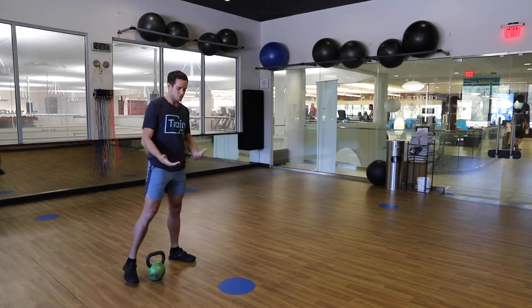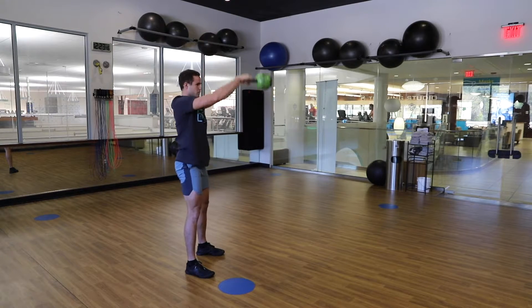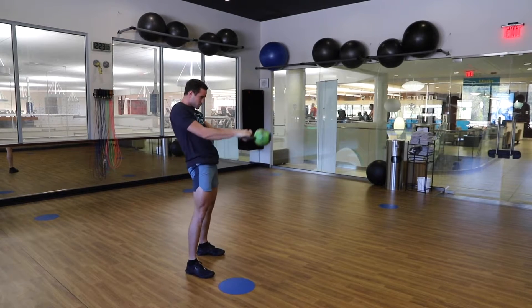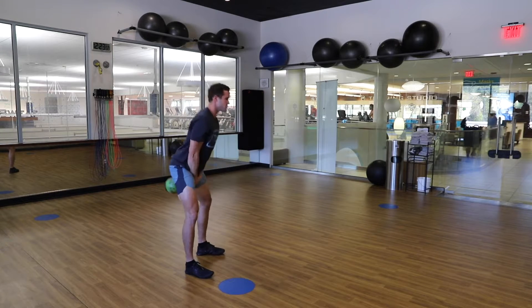What you can do is modify a traditional kettlebell swing. A Russian kettlebell swing you're going to eye level, American you're going up overhead. You can modify this hip hinge mechanic for that range of motion specific to your sport where you need to produce lots of power in a short window of time.